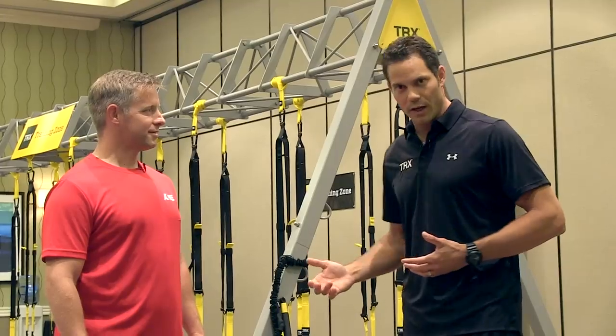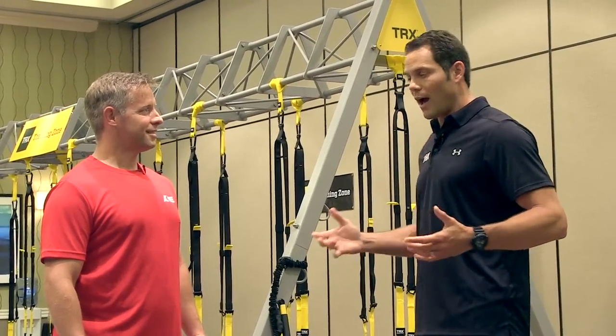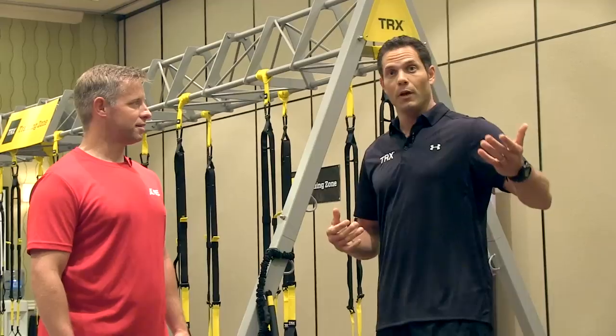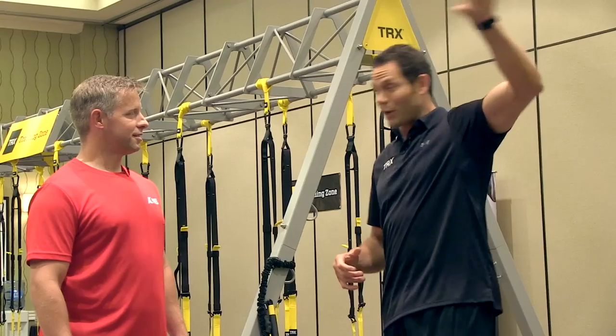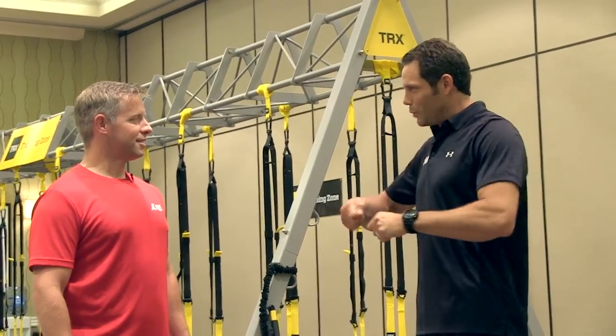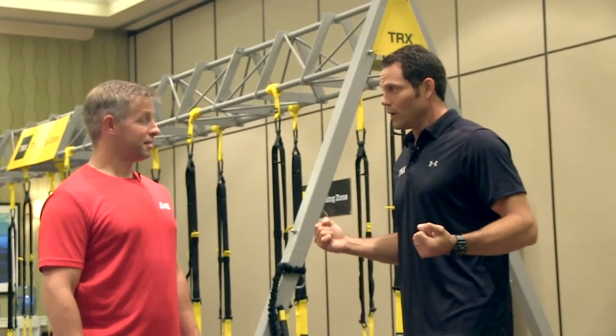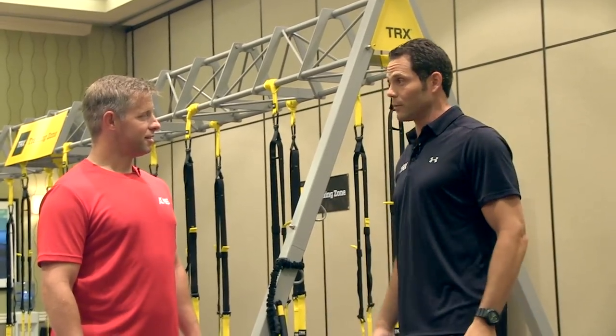I was working with an X Games athlete in Aspen. This guy came to me and said he wanted to improve his core performance, and his back was always hurting. I thought, how could I replicate the forces he would see on a snowmobile? I literally went home, saw the closet rod, took it out, put an eye bolt in the end, attached an elastic bungee cord to it — and that was the first iteration of the TRX Rift Trainer.